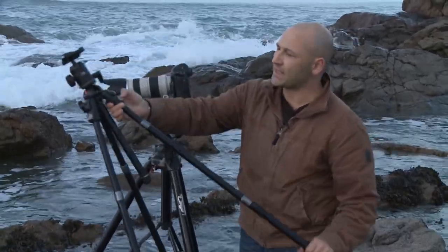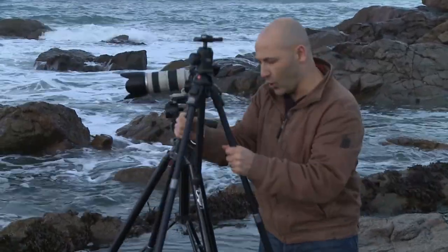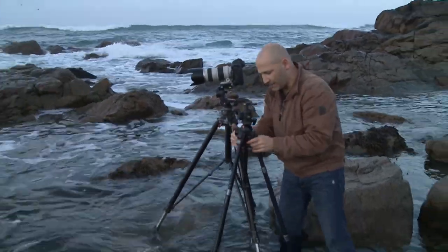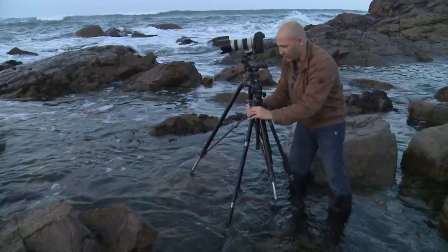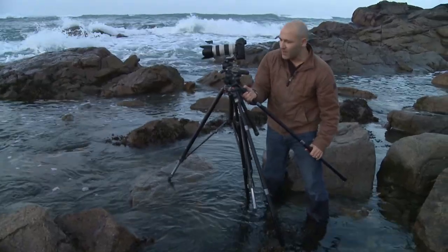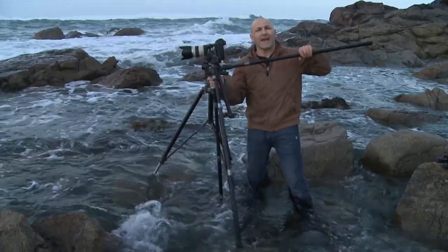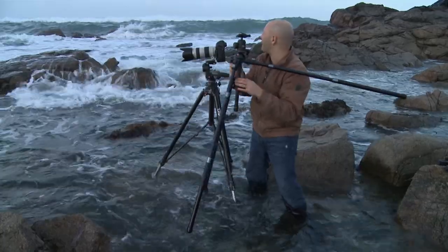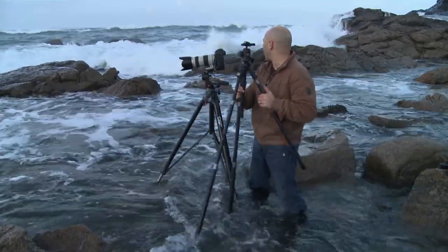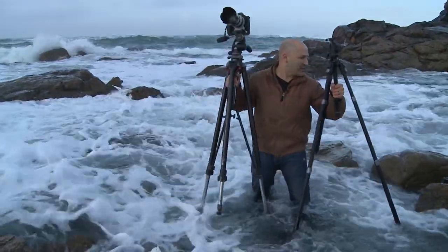One of my other favorite tripods is this one — this is also a Manfrotto, this is the Neotech. It has a similar system with a push button at the top that allows me to push the tripod legs in and out. It also means that when I'm on uneven ground, I can push the leg button in at the top, adjust the height, and move it into different positions. It's also got these extension buttons where if you click the button down, you can pull the legs right out wide and get the tripod at a very low angle. Got to be a little bit careful — got some waves coming in behind me, I don't want to get the camera wet or damaged.